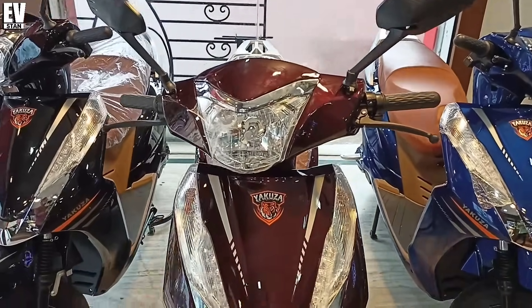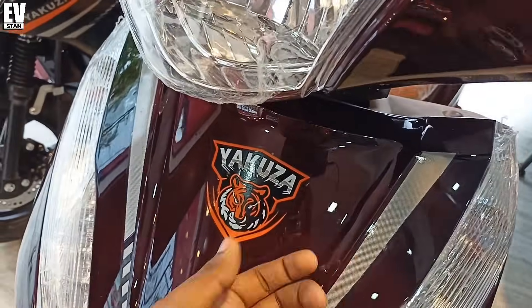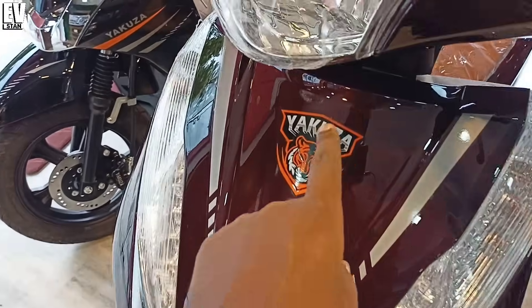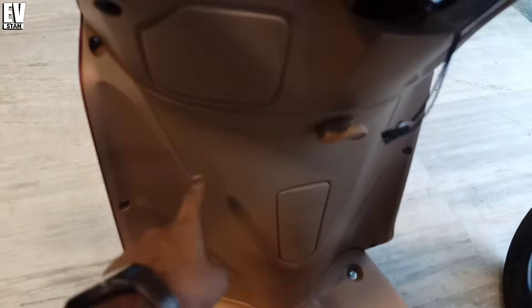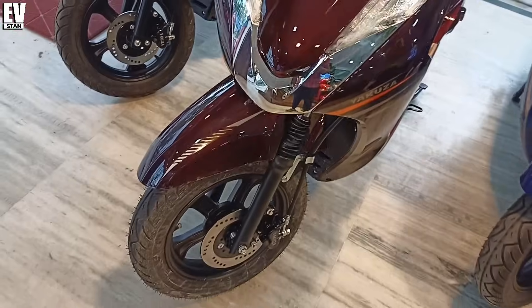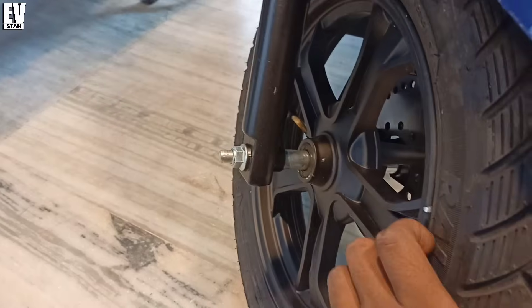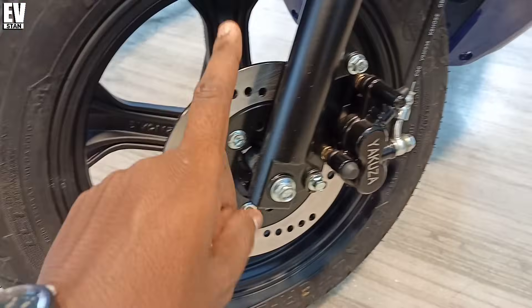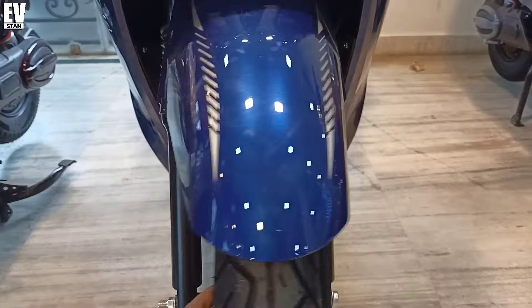I will show you the build quality of this electric scooter. This is the fiber quality of this scooter. I will also show you the dual hydraulic suspension of this scooter.